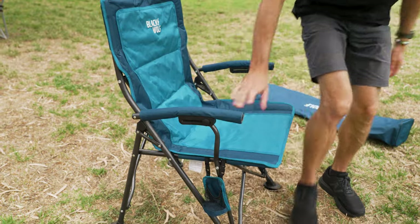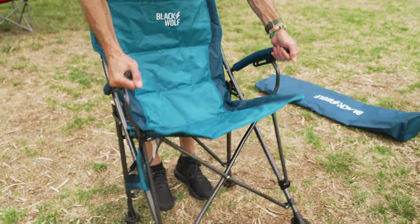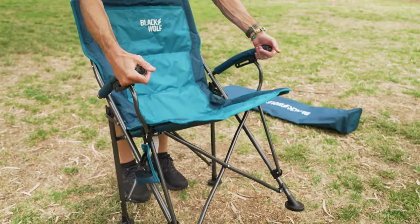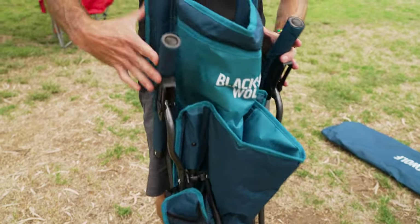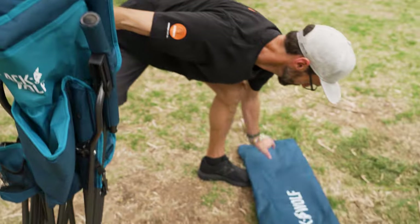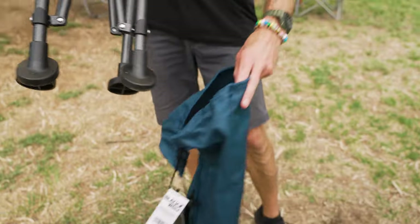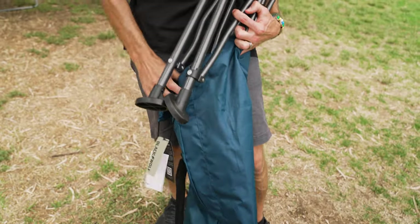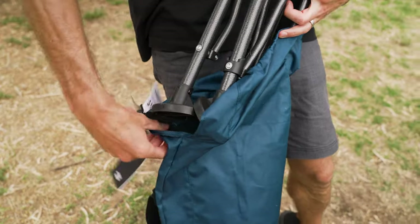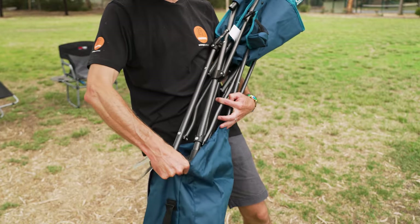Pack-up of this chair is really easy. It folds up really simply — just come in behind, grab the two fronts of the arms, pull back towards you and upwards, and it folds nice and flat. That's all there is to it. Grab the carry bag and put it in feet first. It can be easier if you have a second person to hold the carry bag open, but it's not an overly heavy chair to hold in one hand while you slide the bag on with the other.